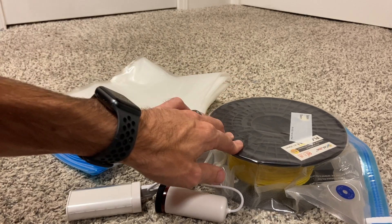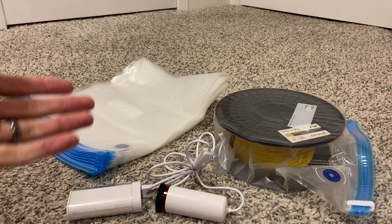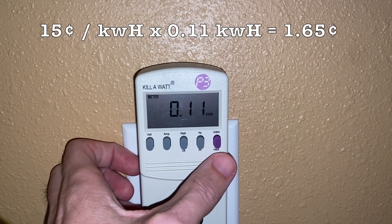I'll put a link to this kit down in the description. I hope that answers some questions — if you have any others, leave them down below. If you like what I do, give me a thumbs up and hit that subscribe button. Until next time! Update: just under five hours in and 0.11 kilowatt hours used.